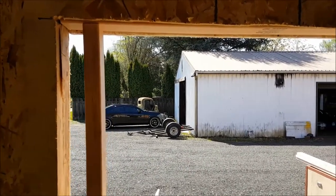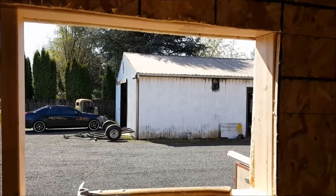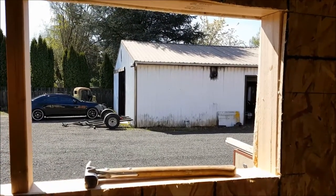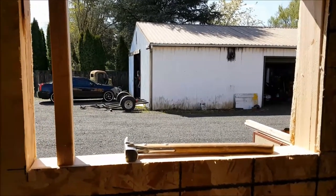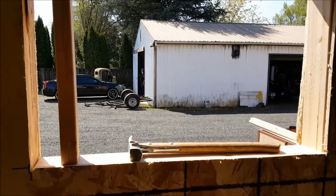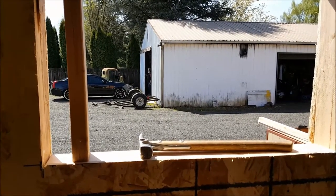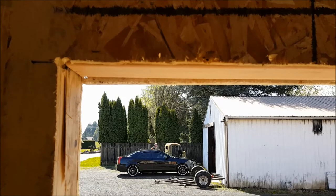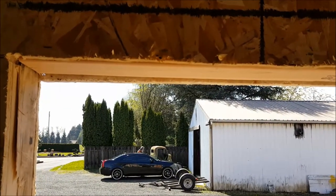I'll go ahead and measure everything, make sure I've got my full rough opening, and I can nail, staple, or screw the sides. Anything that needs to be trimmed off on the OSB I can do at that time with a handsaw or a Sawzall. Now that all the lumber's in there nice and square, you can see we've got a little bit of cleanup to do on the outside edge to make it all match — that's okay, we can do that.